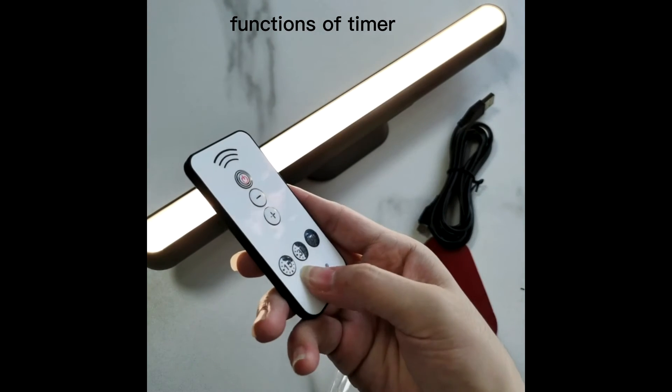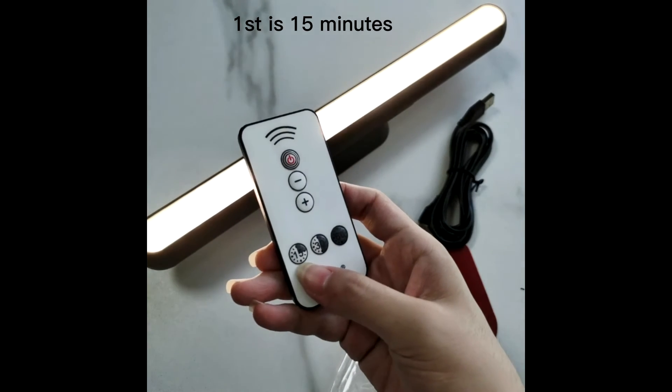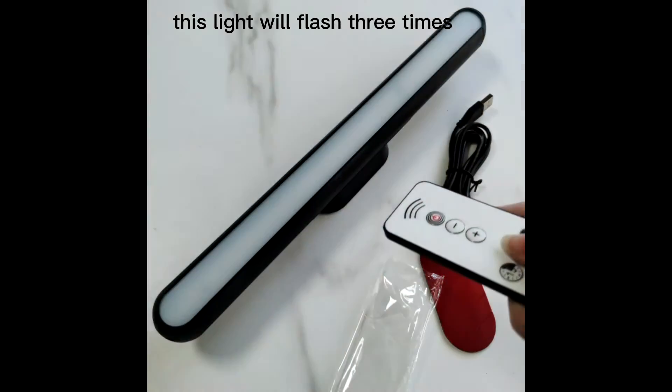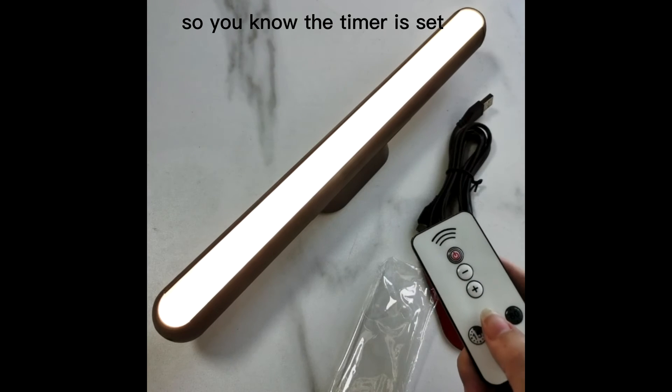We have three functions of timer. First is 15 minutes, then 30 minutes. Press the timer and this light will flash three times so you know the timer is set.